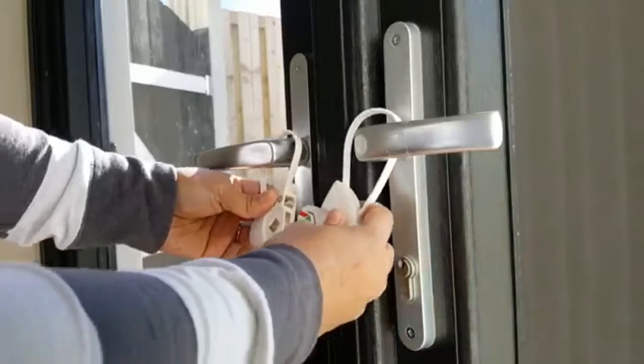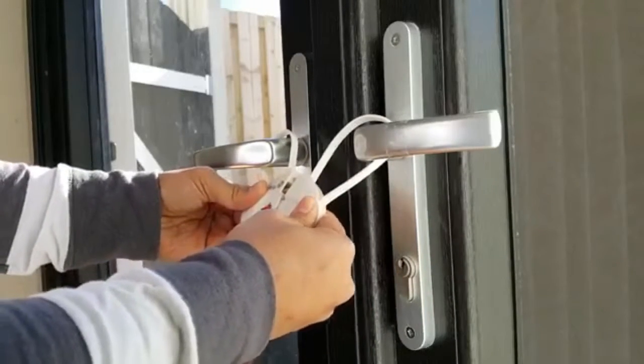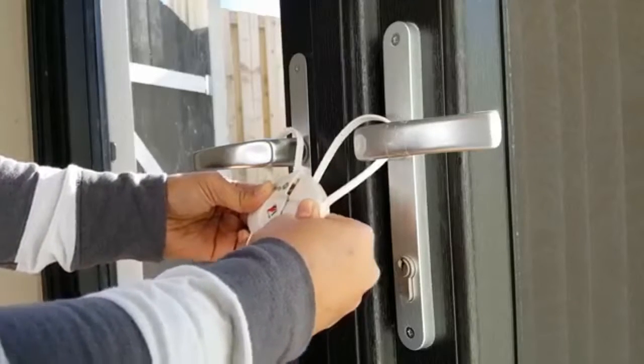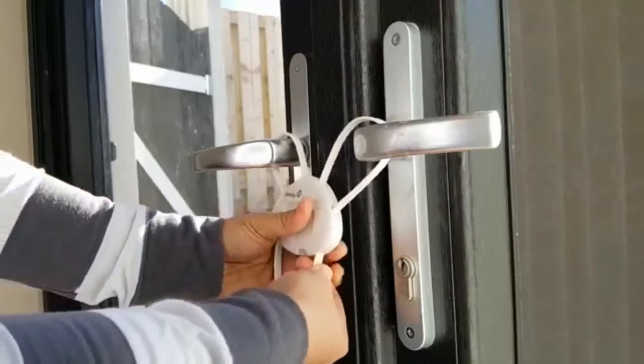You have to push them together and then it's locked. You have to tighten the bottom.